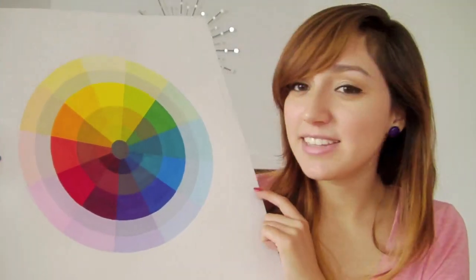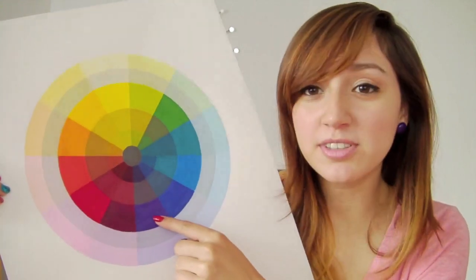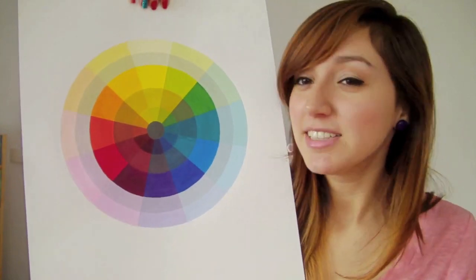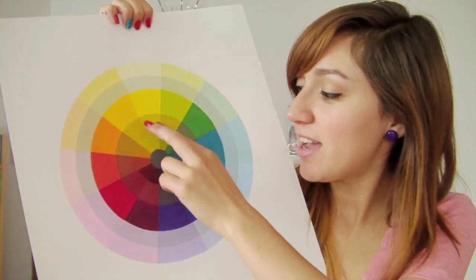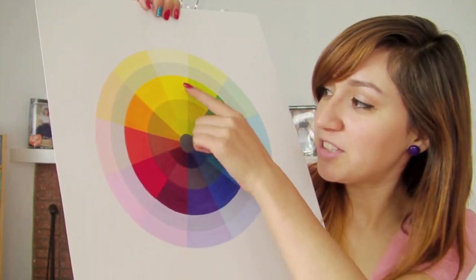Triadic colors are colors on the color wheel that complement each other but are evenly spaced apart. So orange, green, and purple are triadic colors. Yellow, blue, and red — those are also triadic colors. Split complementary colors are shaped like a skinny Y. So yellow-orange, yellow-green, and purple are split complementary colors. Even the red-violet and blue-violet are split complementary colors with yellow.